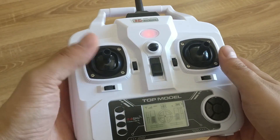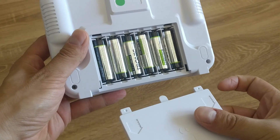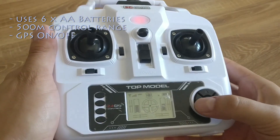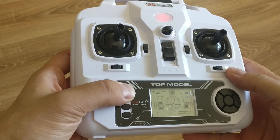With the gimbal connected and carrying the camera, it can fly for approximately 12 minutes. The remote control uses six double-A batteries, and because of the greater power of transmission, you get up to 500 meters of detailed control.